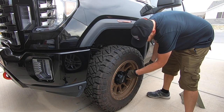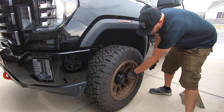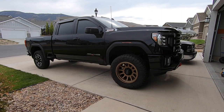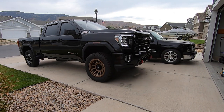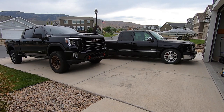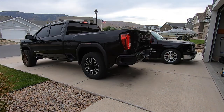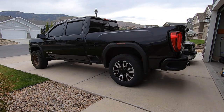One thing that's important when you're running bigger tires like the Ridge Grapplers is to keep them rotated just to make sure that they wear evenly. I'm pretty OCD about this — every time I take the wheels on and off the truck, I take a marker and on the very back side of the wheel, right on the lip, I mark the position that they were in, so that way the next time I put them on the truck I can rotate them to a different position to keep the tread wear nice and even.